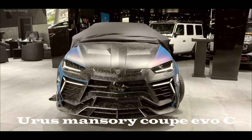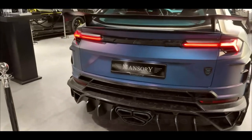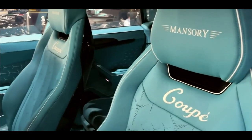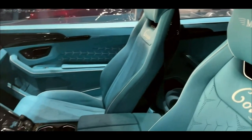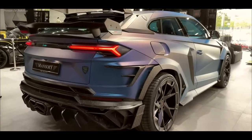Tuning Studio Mansuri presented a new project based on Lamborghini Urus. The Vinatis Coupe Evos C crossover is based on the wide Vinatis VOS with a 900hp engine, but differs from it in the number of doors. There are three of them here, not five, like a regular car.